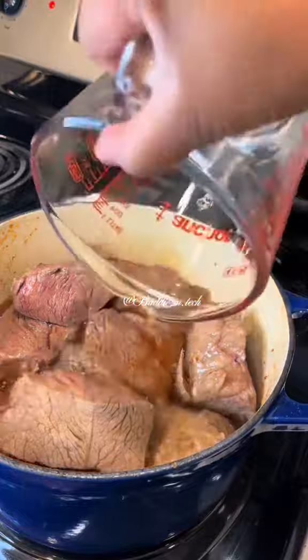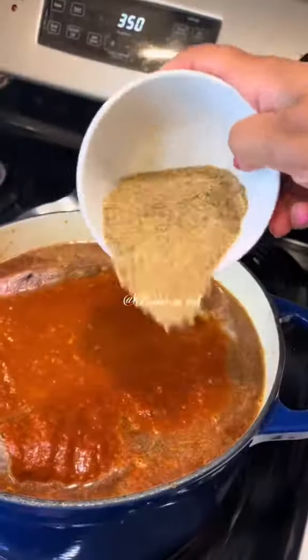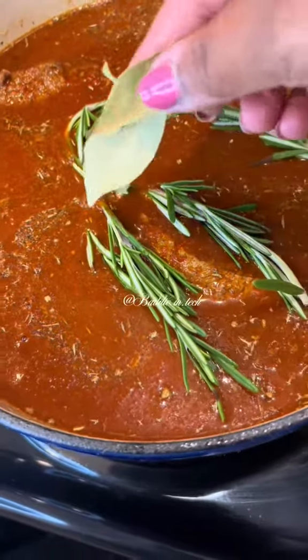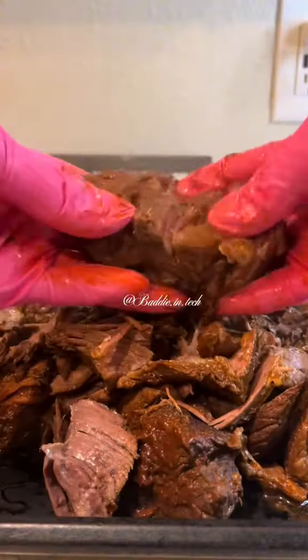You add your meat back into the pot. Add your broth, the blended mixture, more water and seasonings, and your bay leaves. Cover and bake for three to four hours until the meat falls apart like this.